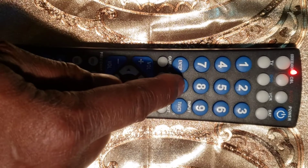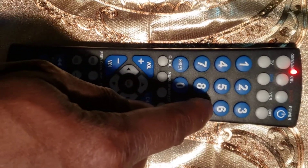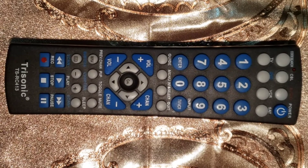Fourth step: use the keypad of your remote to enter the 4-digit code of your device's brand that you found in the first step. The LED light will turn off if the code is correct. If the code is incorrect, the red LED light will flash and remain on, allowing you to enter a different code.